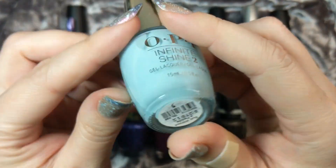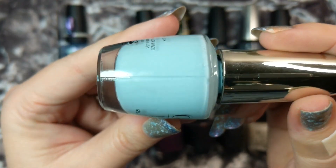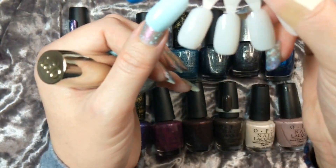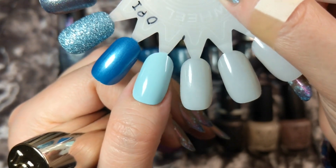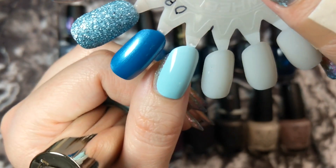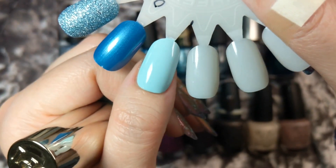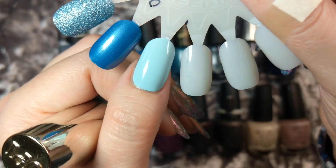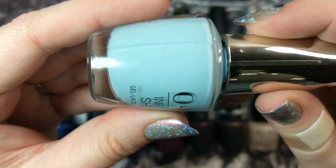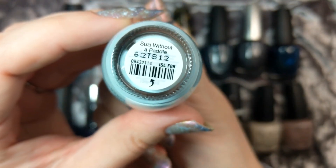Next up is a cream called Susie Without a Paddle. I thought this one would be a really beautiful cream for the winter season. It is a light, very white-based blue, here it is in two coats. This would also make a beautiful pastel polish for spring but because of its very light, cool-toned color I think it looks really beautiful for winter as well. This is another polish I'd use in layering manis or possibly as just a cream accent nail. I have not worn this one yet so I'm excited to try it this season - that again was Susie Without a Paddle.